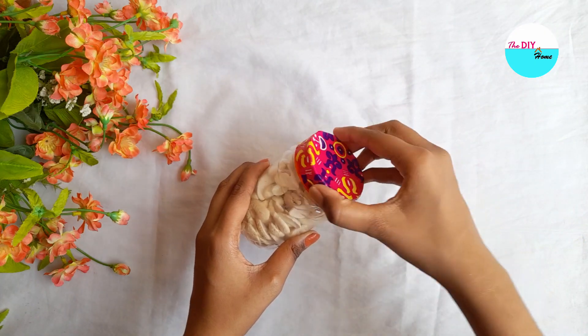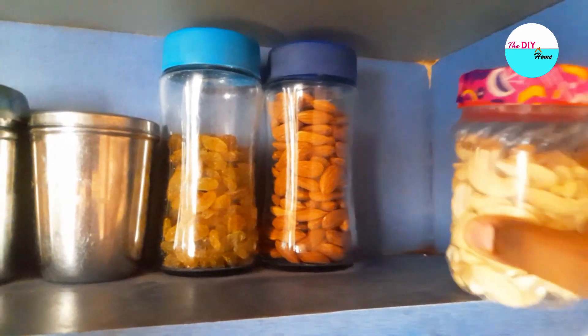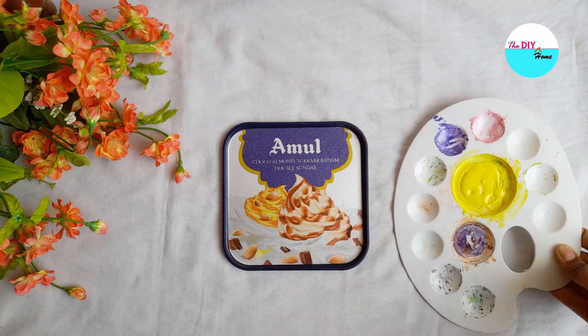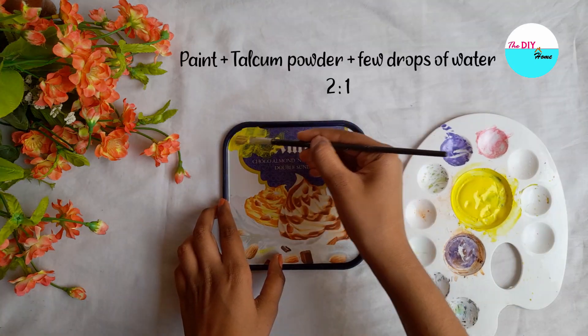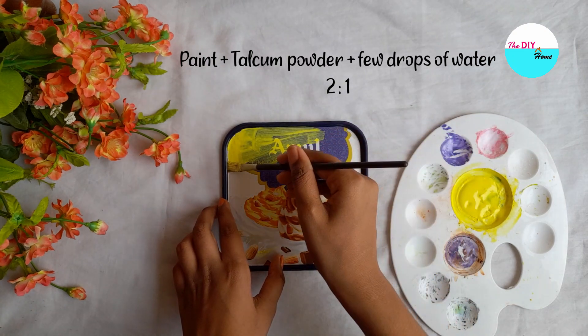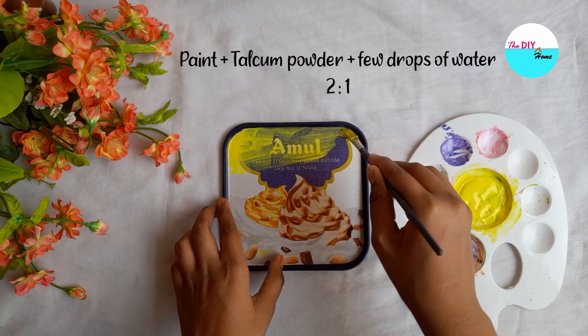And our boring jar has turned out into a beautiful one. Next, we will make a decoration piece from an old box lid. First, I've made yellow chalk paint by mixing paint and talcum powder in the ratio 2 is to 1.